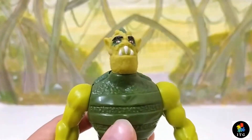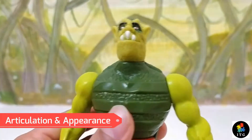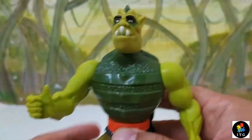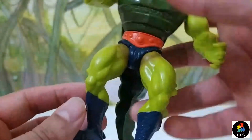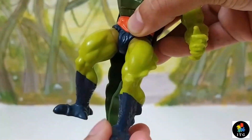This figure has the same articulation as most of the MOTU figures. His head rotates a full 360 degrees, and his arms rotate a full 360 degrees as well. His legs have minimum movement as they are connected by a dumbbell-shaped rubber connector inside.